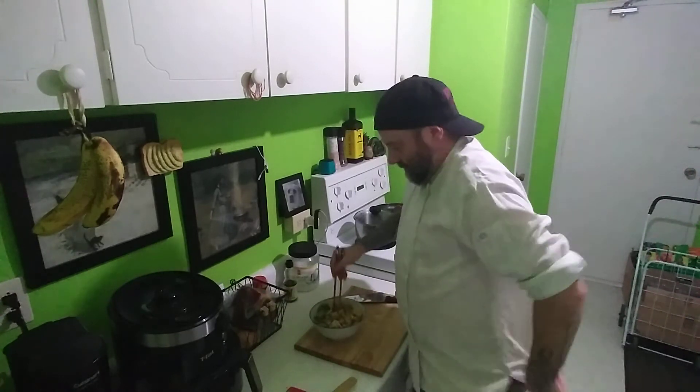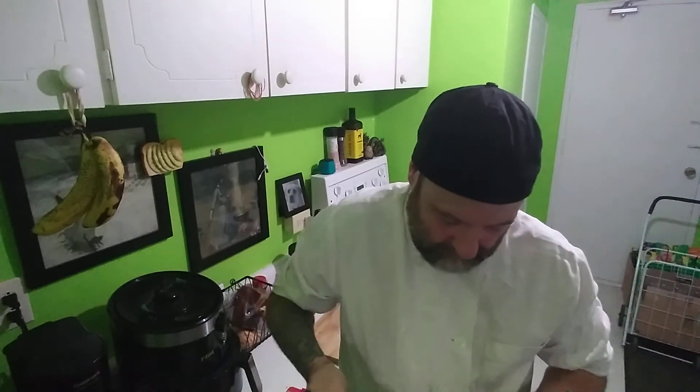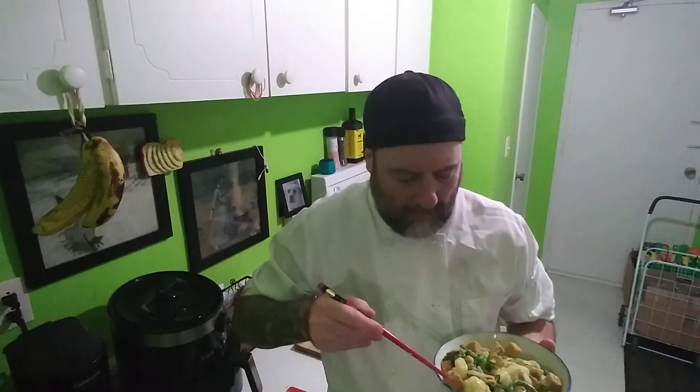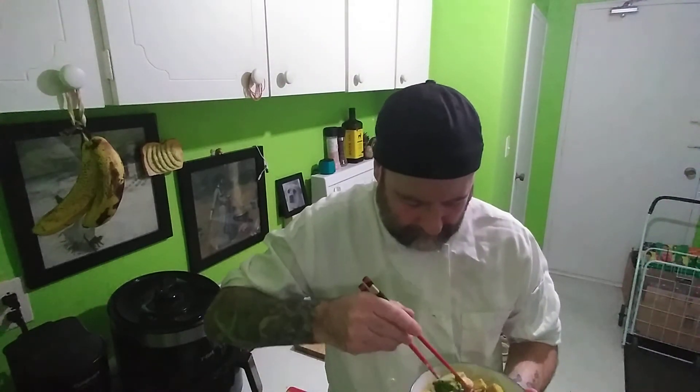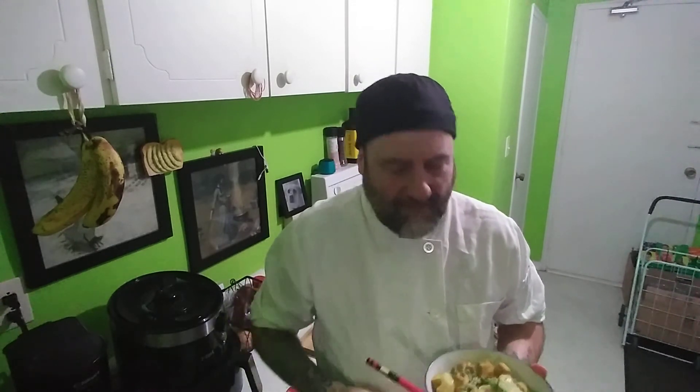Give it a taste with chopsticks. I'll try the tofu. It's not bad for 20 minutes. I will say it's definitely not the best thing I've ever made - it's not terrible, it's not great. I would say it's about average.